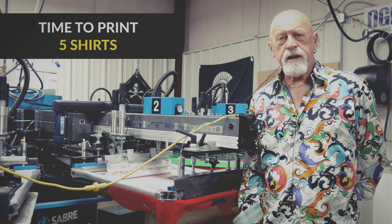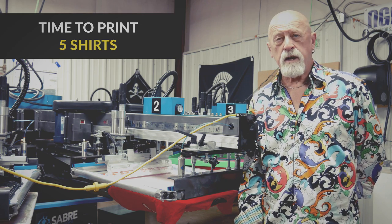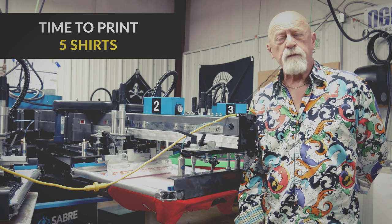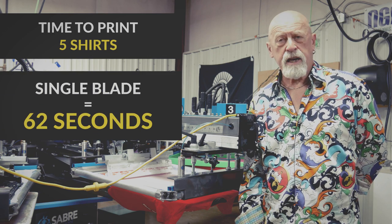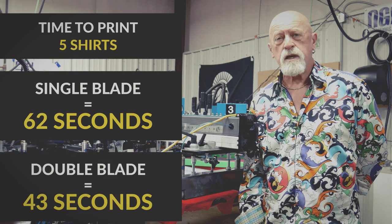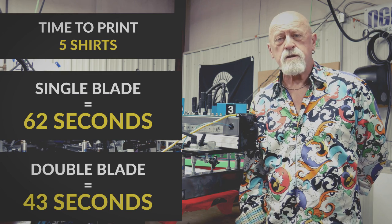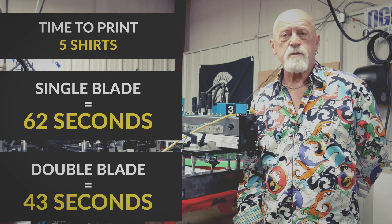The single blade running as well as I could put it together, we're able to get five shirts done in a minute and two seconds. With the double blade squeegee we're able to get the same five shirts done in 43 seconds. That's about a 30% difference in terms of speed and in terms of output.